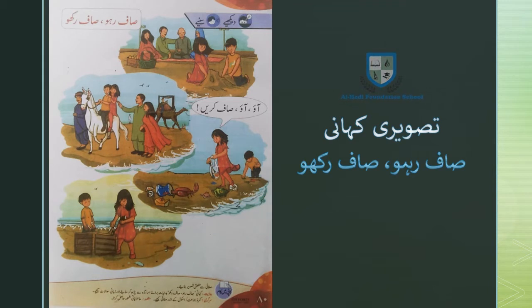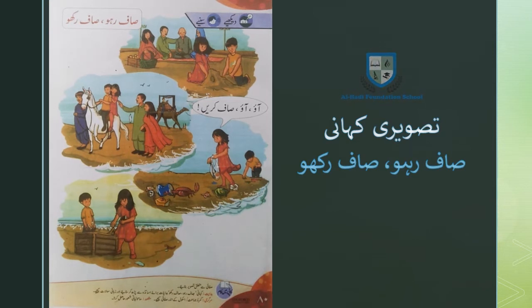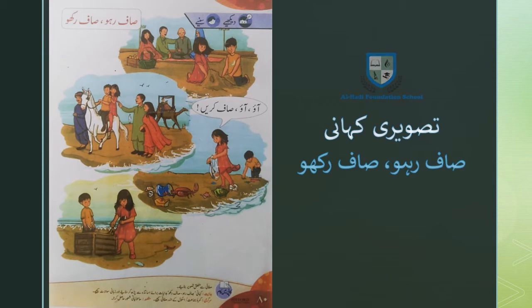दीगे तसावीर को गोर से देखना है। अमी अबू ने आमों की पेटी हाली कर दी और बच्चों के साथ मिलकर पूड़ा जमा करके इसमें डाल दिया। उन्हें ये करता देखकर कुछ और लोग भी हाली डिबे ले आए और यूँ देखते ही देखते साही साफ हो गया।